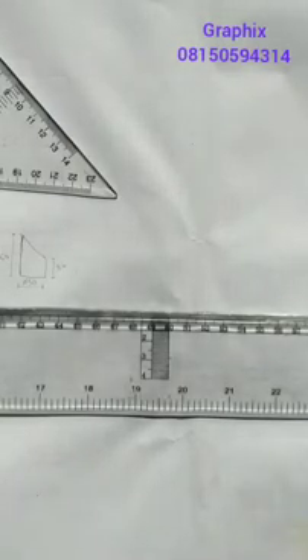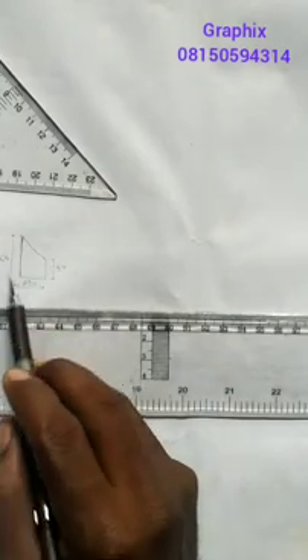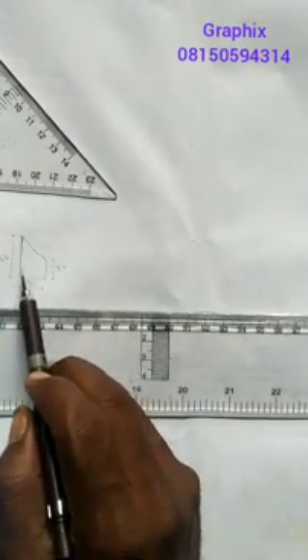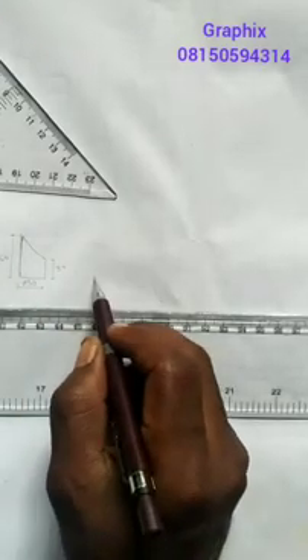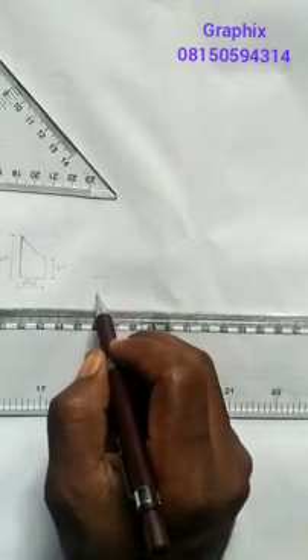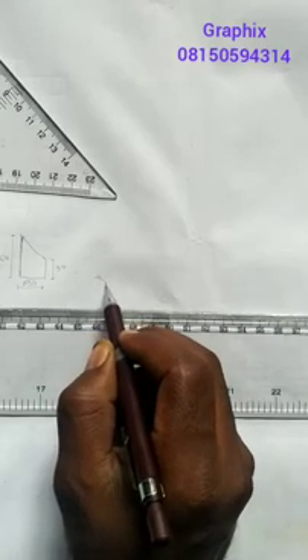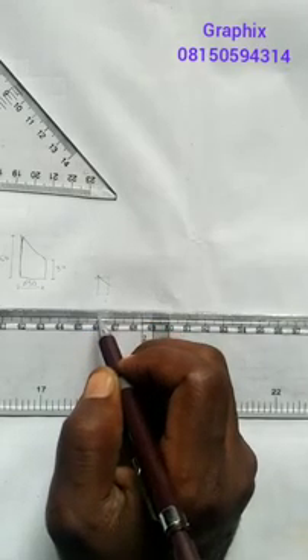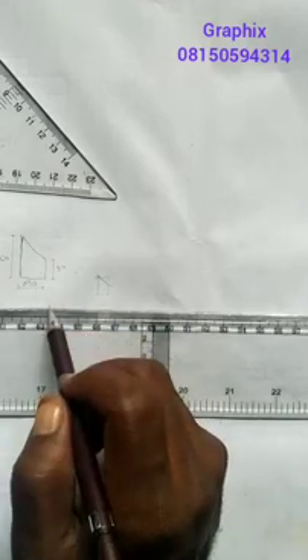Good day everyone. My name is Graphics. Today we'll be looking at an aspect of technical drawing which is development. Now if you look at this figure here, we are told to develop this figure. Given the mean height of the cylinder, we are having a cylinder this way, and we cut it at an angle of 45 degrees. So let's draw this and see how it goes.